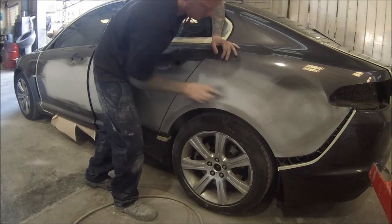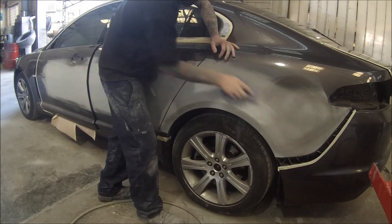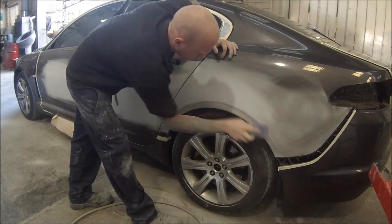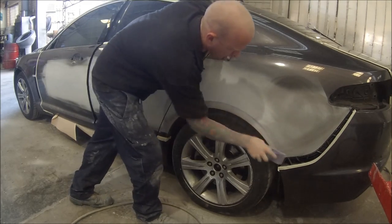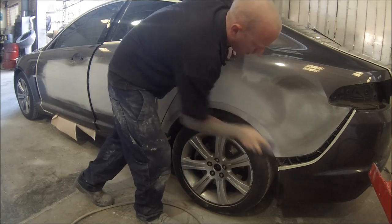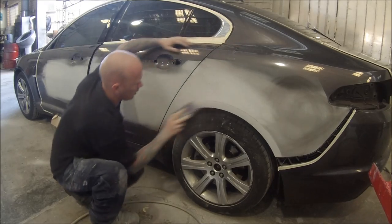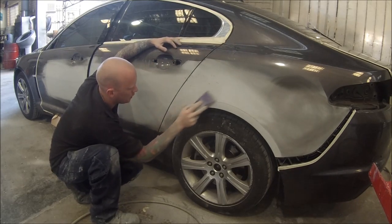Just see how I'm using long strokes of the block. You don't want to do too small of a stroke or else you're not going to get the whole panel flat. The idea of blocking is that you're going to knock the high spots down and then block them evenly to the rest of the panel.